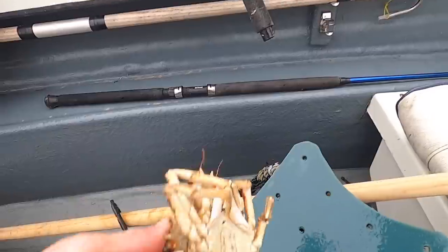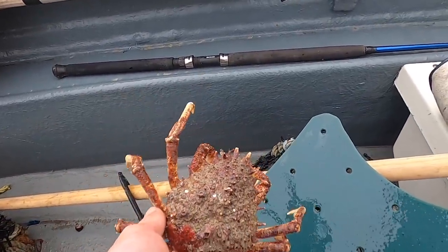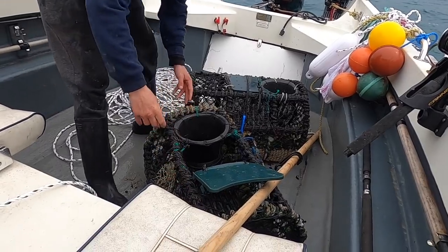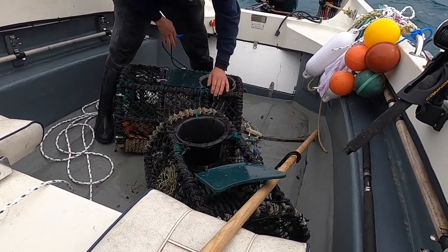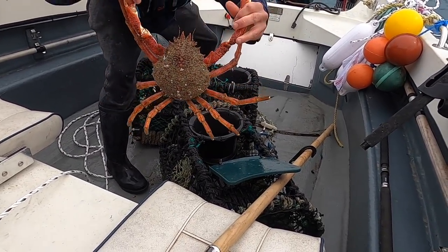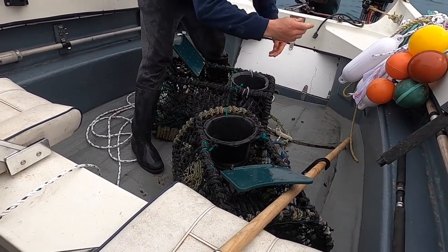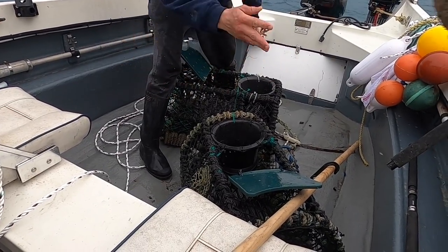Tiny little one — look at that little male. A lot of males, that's for sure. Hopefully we have a year like last year where it was all big males. That's one keeper spider. First pot empty. There's the second pot — there's a lot better spider in this one. That's a lovely sized spider — nice fat one, that's definitely going in the cook pot. And all the rest is just a lot of small stuff. It's funny how they're all males though — not one female crab.